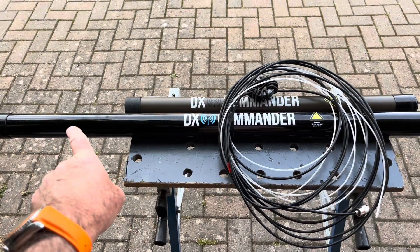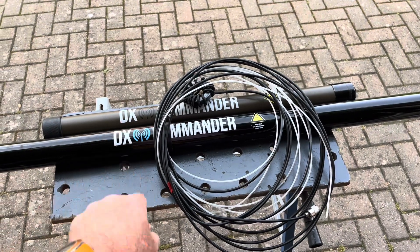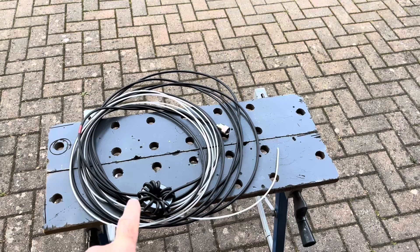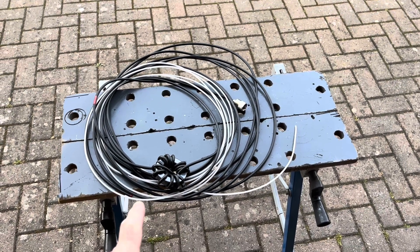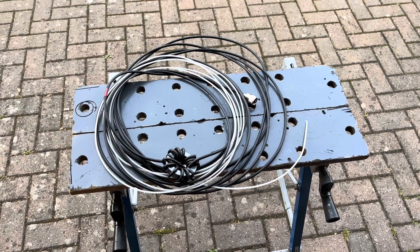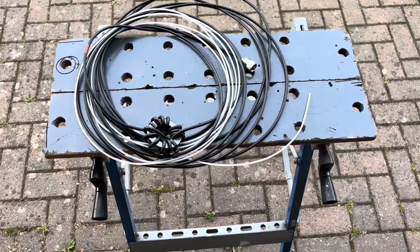So here we've now got a DX Commander Signature 12 — this is about a 12 and a half metre pole. The Expedition is about 9 and a half, so we've got the extra length. The project I'm going to tackle, as I said in the last video, is a multiband vertical dipole — a sleeveless sleeve dipole multiband setup. No radials, just vertical dipoles, hopefully all in harmony.